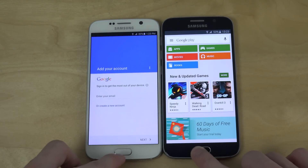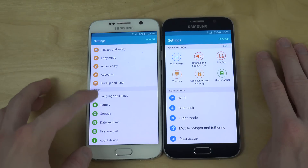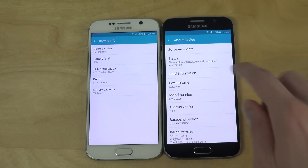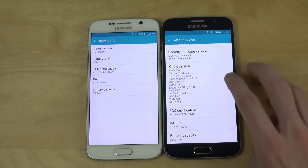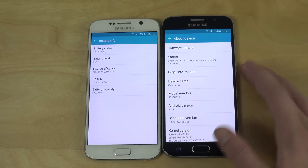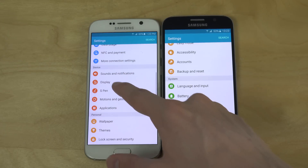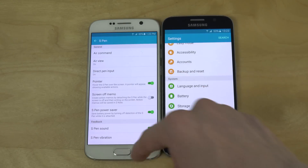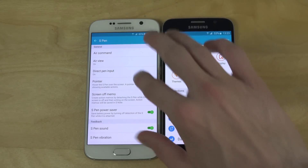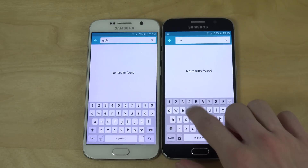Going into settings, overall it's not like there are major differences, but you do get some battery info in the Note 5 ROM that you don't get in the stock S6 version. You also get S Note and S Pen stuff, which is of course only for the Note 5 — you don't get that on the S6. The standard search and keyboard are the same.